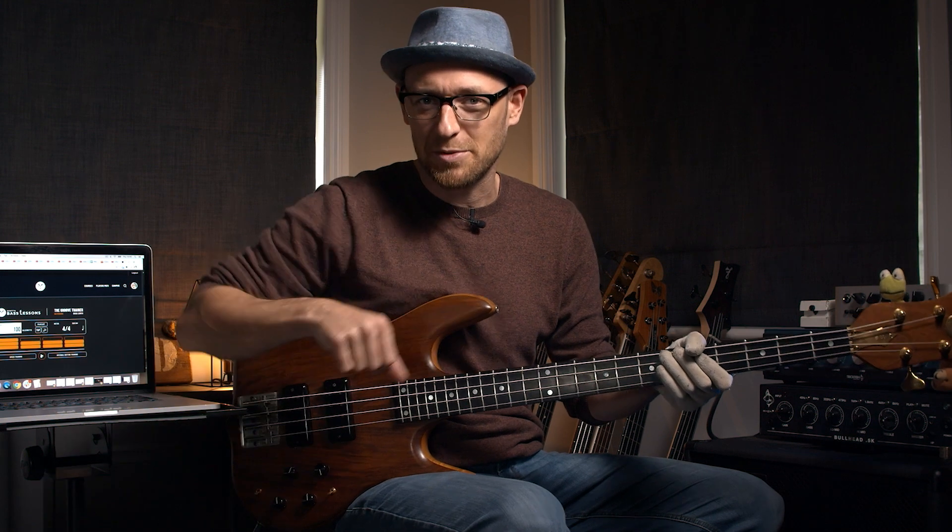You can see that running all the way through. Now let's hear that full riff, but just slowed down a bit so you can see exactly what's going on.